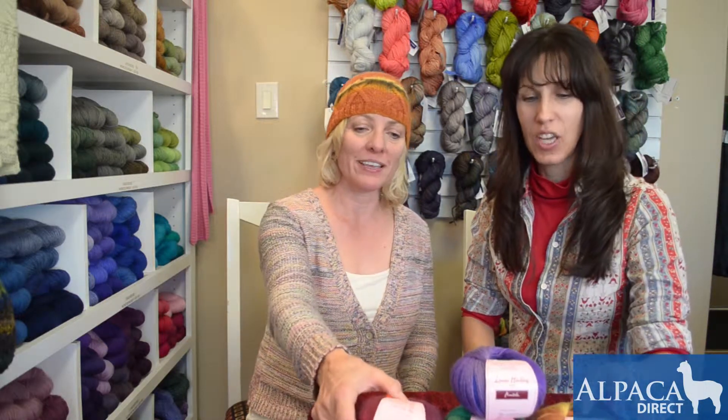It's Jodi and Kelly again from Alpaca Direct. I love your hat. It's not actually my hat — Tina knit this hat, and it is a great hat that she knit, and it's made from this Amatola that we have here.